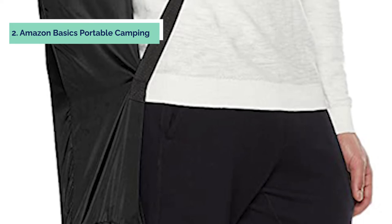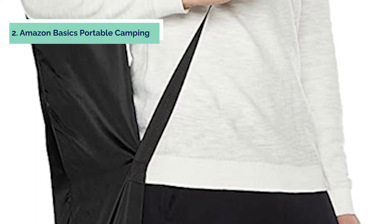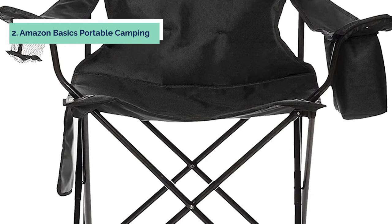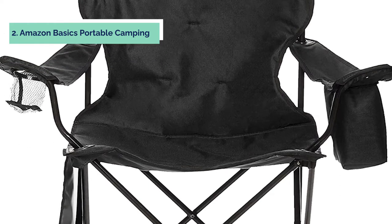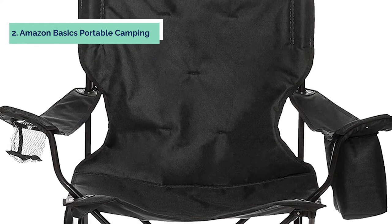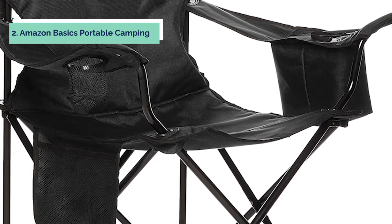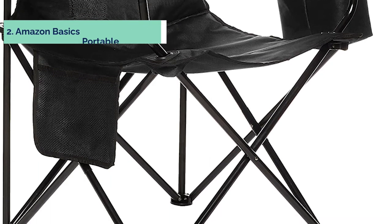The heavy-duty steel frame provides reliable strength and allows you to comfortably sit anywhere outdoors with friends. This portable camping chair folds in half quickly so it can be stored away after each use, and it includes a carrying strap for easy portability. With an adjustable shoulder strap, this lightweight camping chair is perfect for traveling. Note that it requires some assembly before use. The comfortable padded seat and backrest feature cups secured in place using elastic bands that keep your drink in place throughout the day.